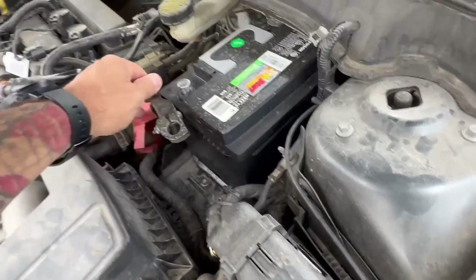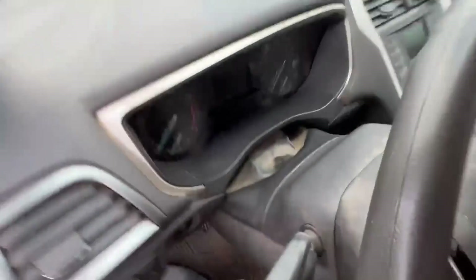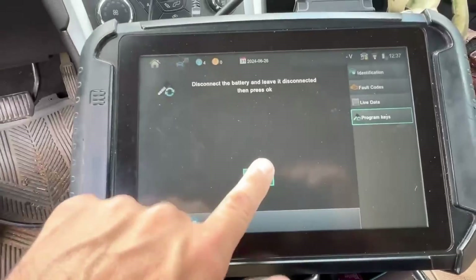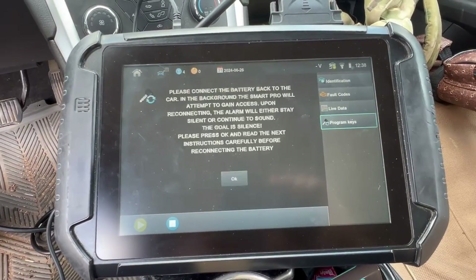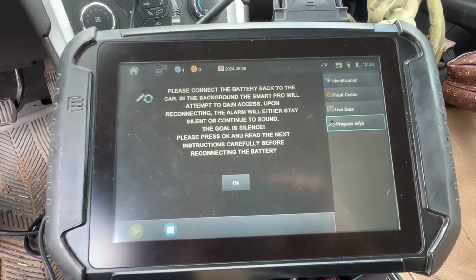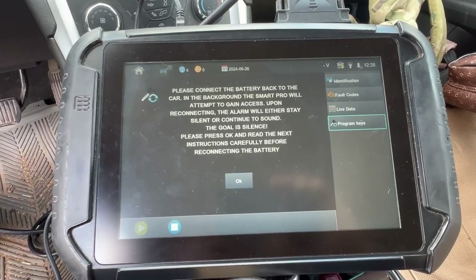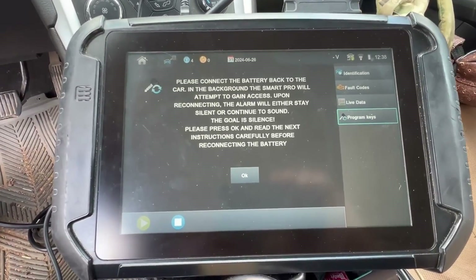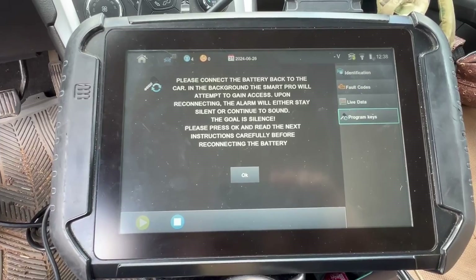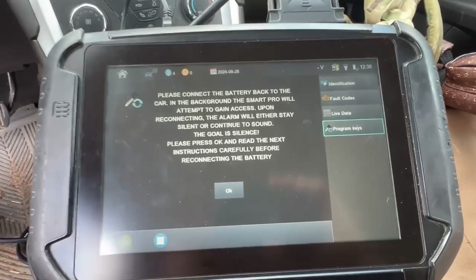We'll hit okay, then okay again. Here's our instruction screen. We'll need to reconnect the battery. In the background, the Smart Pro is going to try to gain access and disconnect the alarm — same thing as we've done in 1111 and 1112. We'll hit okay and read the next screen.